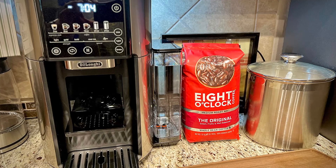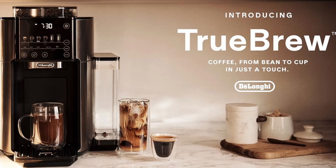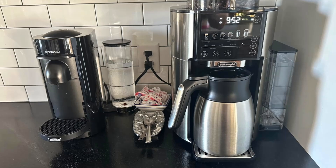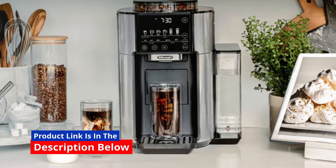If you're a coffee lover who craves the rich aroma of freshly ground coffee in the morning, then this DeLonghi Truebrew Drip Coffee Maker may be the solution you've been searching for. With its built-in grinder and one-touch simplicity, this machine delivers the perfect cup of coffee every time.